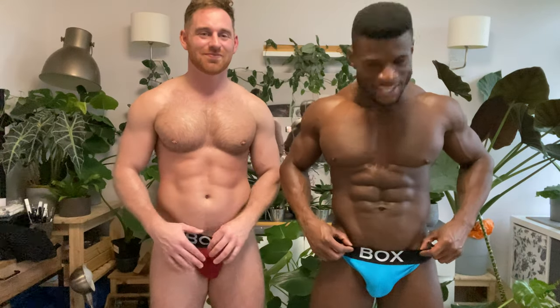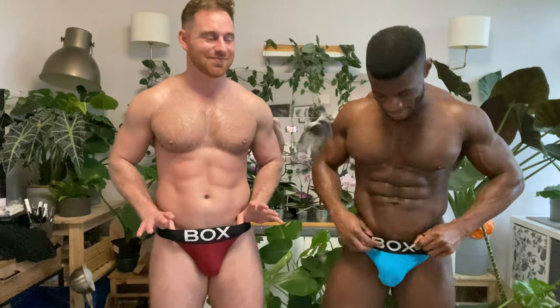Hey, it's Daniel Jenae again doing another Jock Strap review, and today we have Box again. I'm with Jonas Jackson. I thought it would be nice to treat you to having somebody else in my video, and he is ready to do a bit of Box. I have the blue and he's got the red. They're the same size of jock, as you can see.